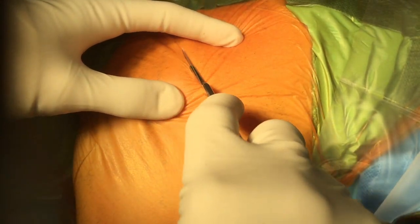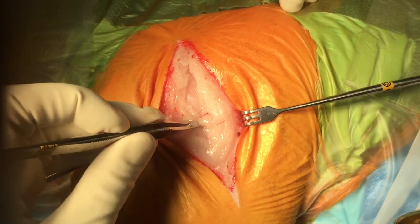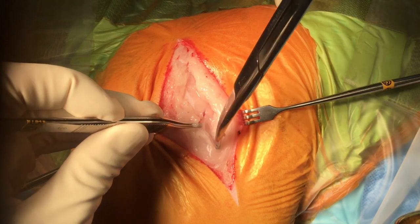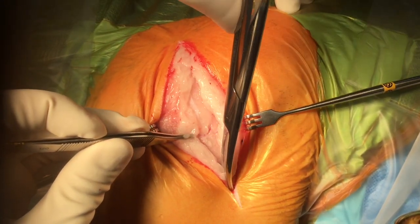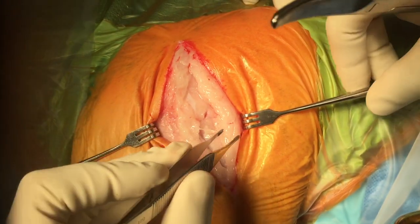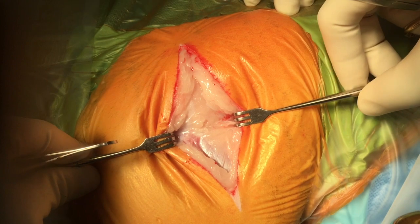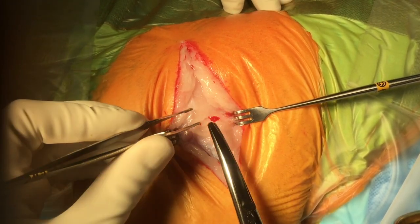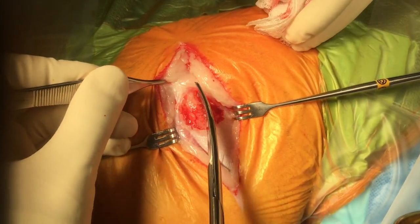We start with a routine cranial lateral approach to the hip. After incising the skin, we come through the thick fatty subcutaneous layer, then incise through the superficial fascia lata and some interposing fat.